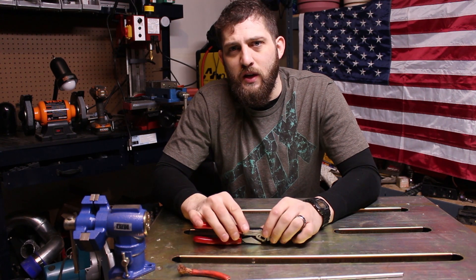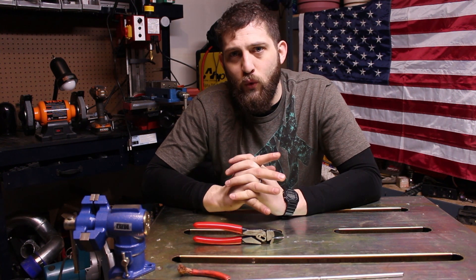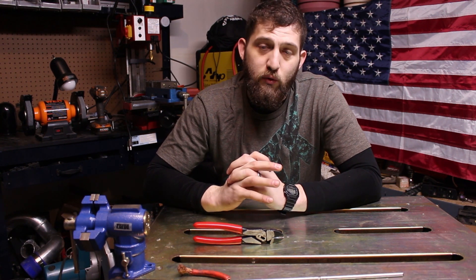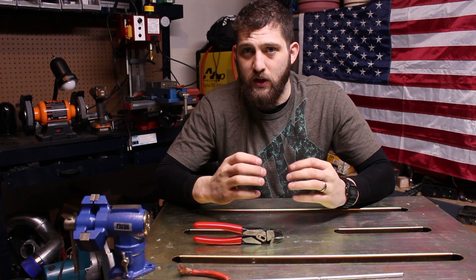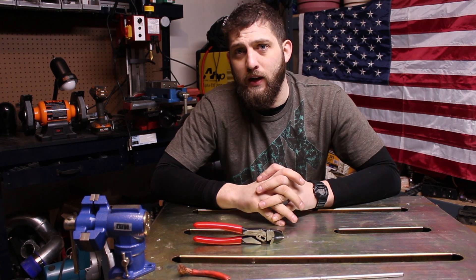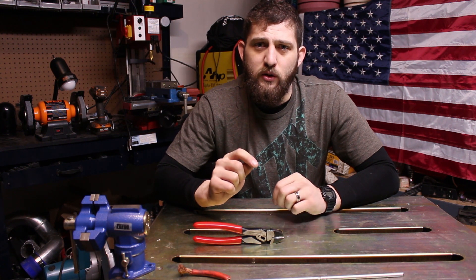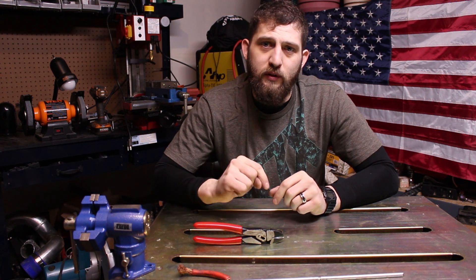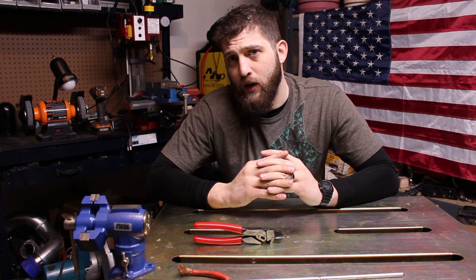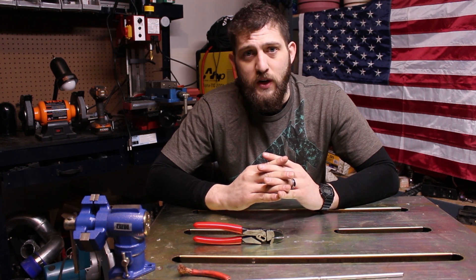If you guys haven't seen my Paying It Forward video, I suggest you go check that out. We're going to do a giveaway for somebody in need in the mechanical or technical industry that requires hand tools — I'm going to try and put together a package of tools to give away. I'll link that video below. If you guys haven't checked out my Facebook page, head to my main page and click it in the banner — there's also a donation link for the giveaway up there. If you're new to my channel, hit the subscribe button, give me a thumbs up, share it, and we'll see you on the next one. Thanks for watching guys.